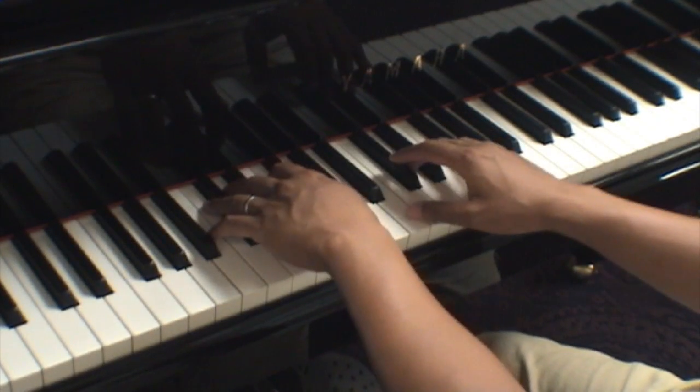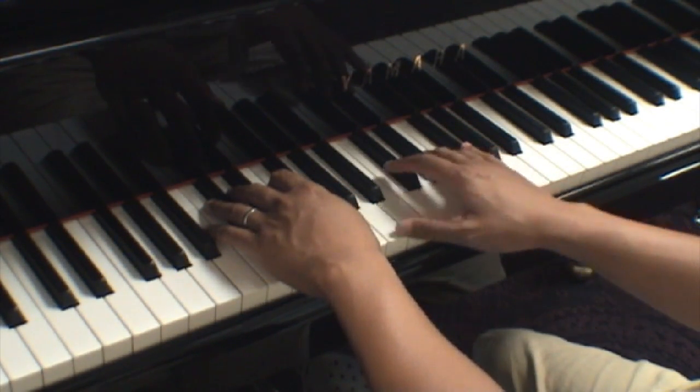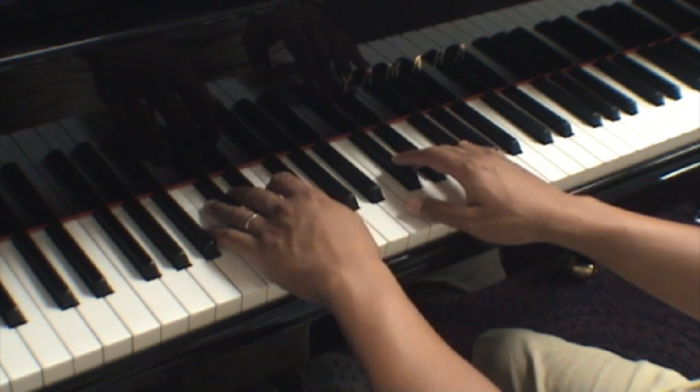Second line, pretty much the same stuff — Bs again with the right hand. And also there's that one A in measure 6. So distribute it like this. [Plays measures 5-6]